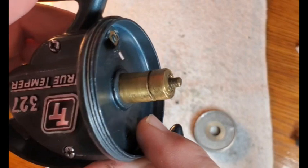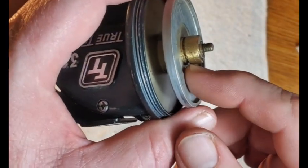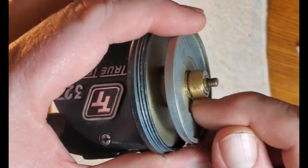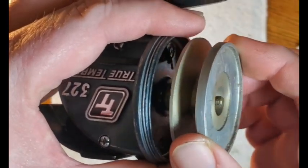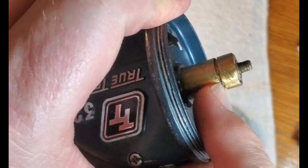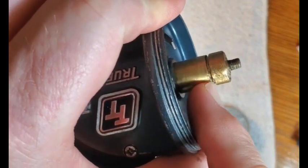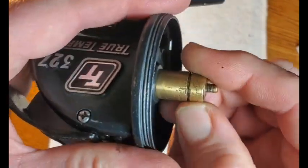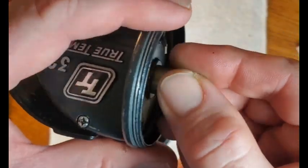That damage is probably from people trying to take off the e-clip with the drag engaged, so the spool doesn't sit down tightly enough and doesn't expose the notch well enough. People shove the e-clip in there and boogered it all up. You can see that if you tried to put the e-clip in a certain way, it's going to hit that piece of metal that's out of place. We hope there are no burrs that will affect the spinning of the spool.